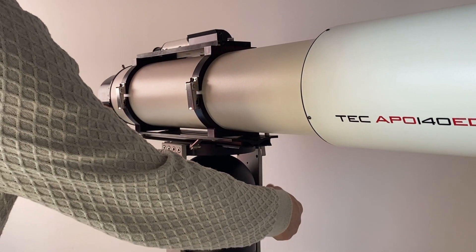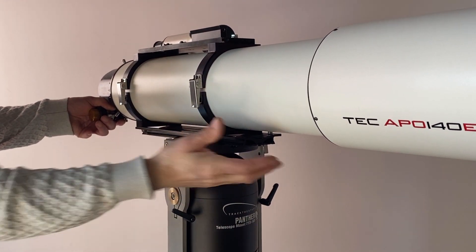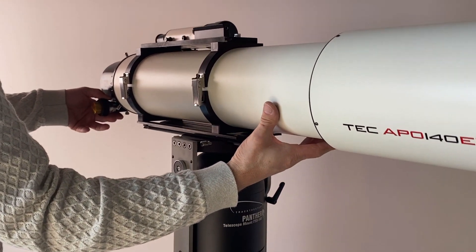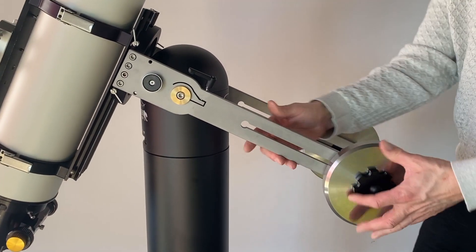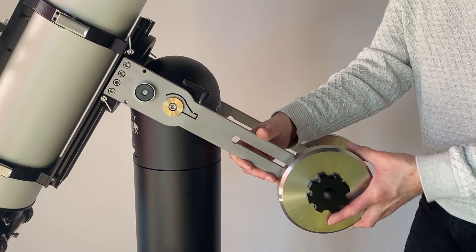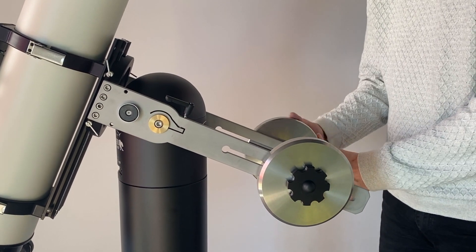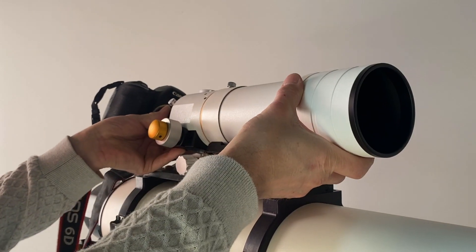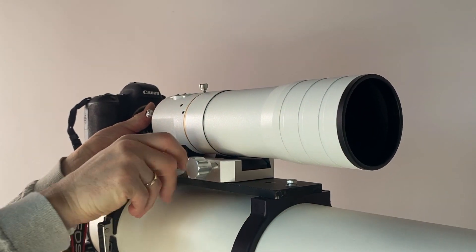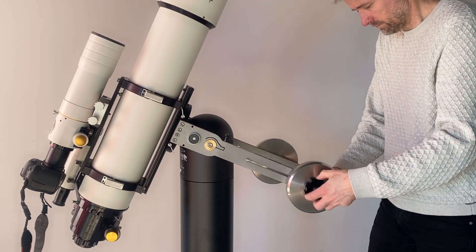Balancing is done in two easy steps. Release the altitude clamps and hold the telescope horizontal. Slide the telescope in the dovetail saddle to balance, then tighten the dovetail when balanced. Point the telescope upwards to balance the counterweights and slide the weights on the arms until balanced. Extra equipment piggybacked on the main scope can easily be balanced by repeating the balancing process to lower the counterweight to handle the extra weight.